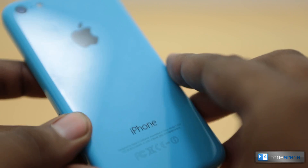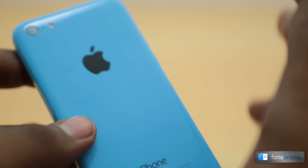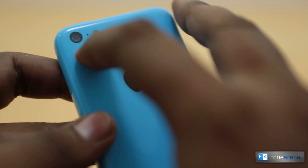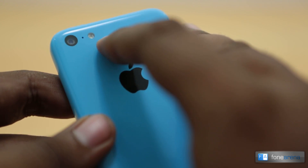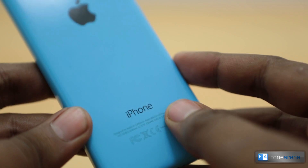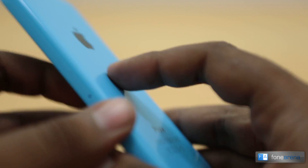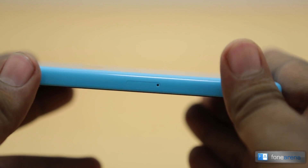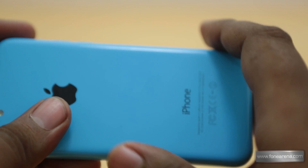At the bottom we have the lightning port, microphone, speakers, and the 3.5mm audio jack. The only change in terms of internals between the iPhone 5c and the iPhone 5 is the slightly bigger battery. At the back you have the 8-megapixel iSight camera with a secondary microphone for stereo audio and video recording, and a single LED flash.